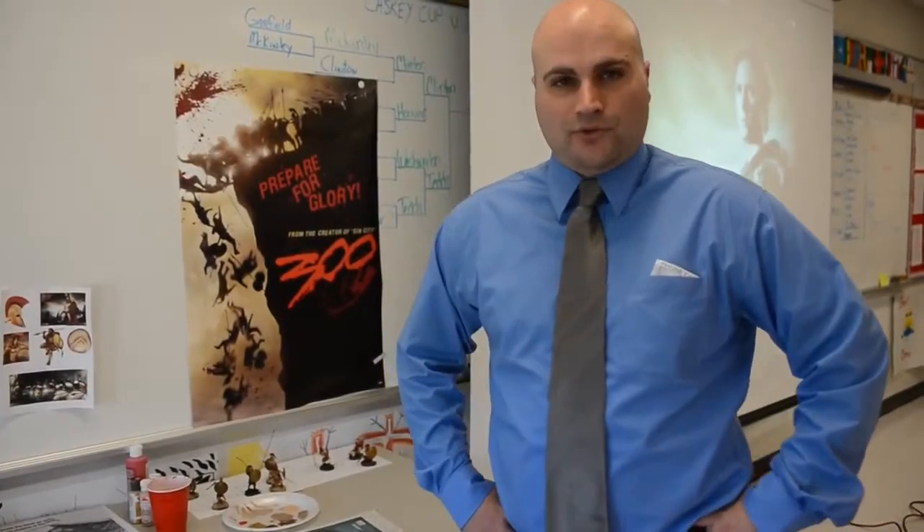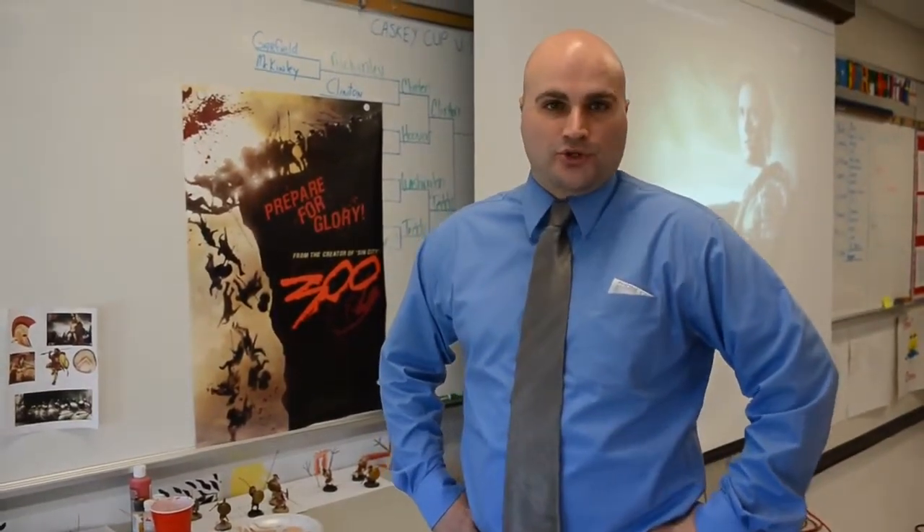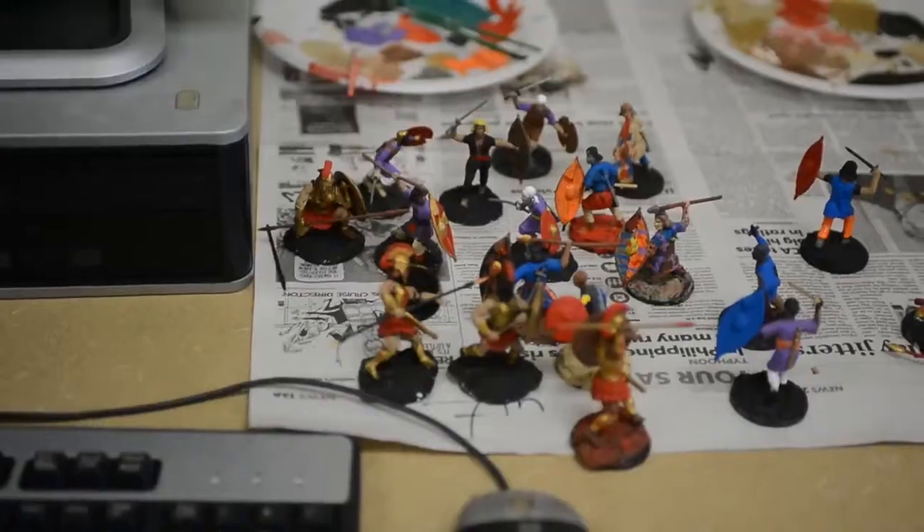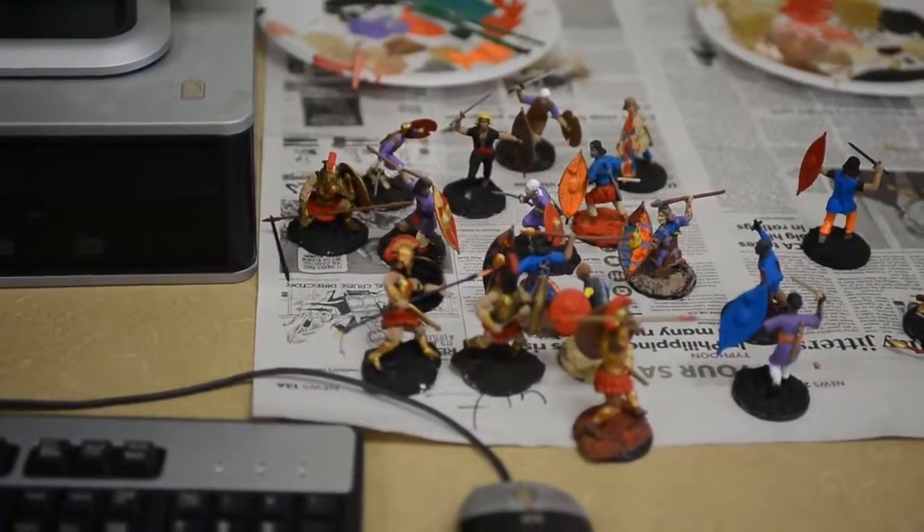We are recreating the ancient battle of Thermopylae, fought between Leonidas' Spartans and Xerxes' Persian army. Recreating the strategy and tactics of the day — the hot gates, the battle of Thermopylae.